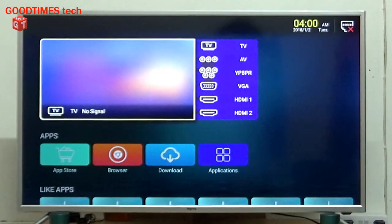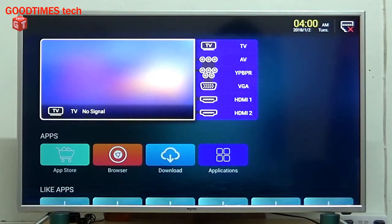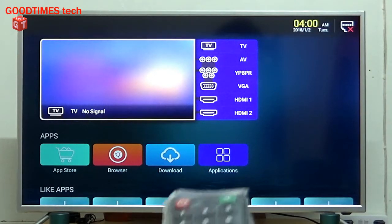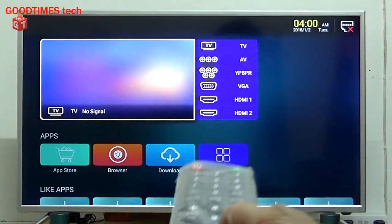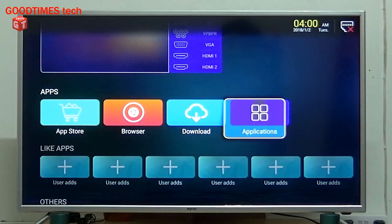The smart TV you see here in front of the camera is a Miro's 40-inch smart LED TV — it's an Android LED TV. To begin screen mirroring, go down and select Applications.